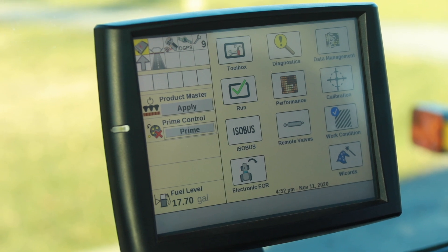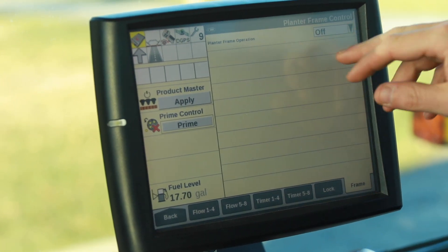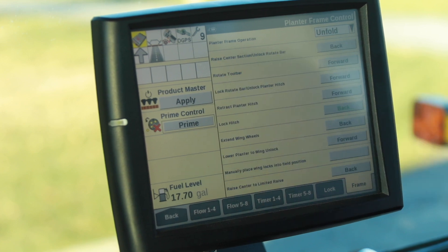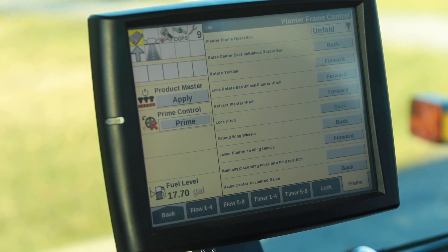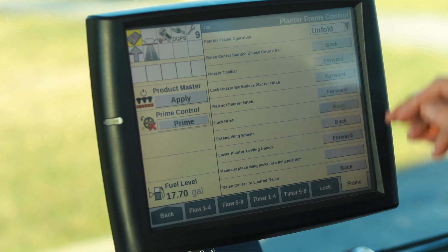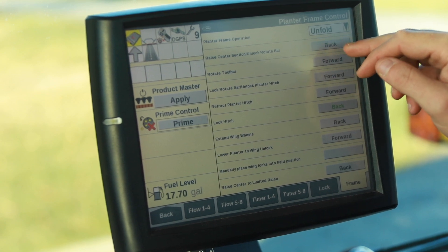Once you get to the field that you're going to be unfolding the planter in, the first step is going to be going to remote valves and then select frame. Currently the planter is in the off position, so we will select unfold. Once you select unfold, ensure that the remote that your wing down force is on is in the float position.